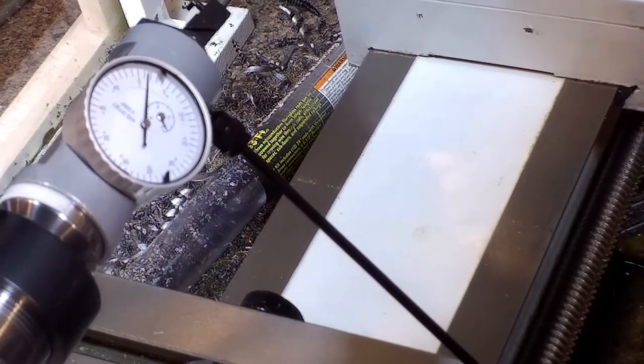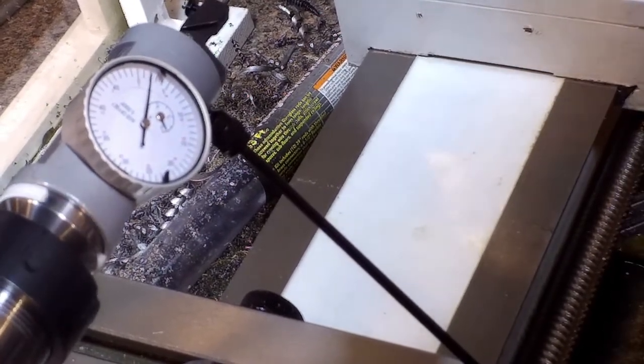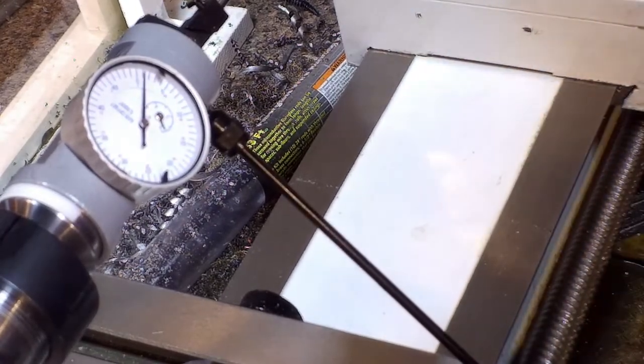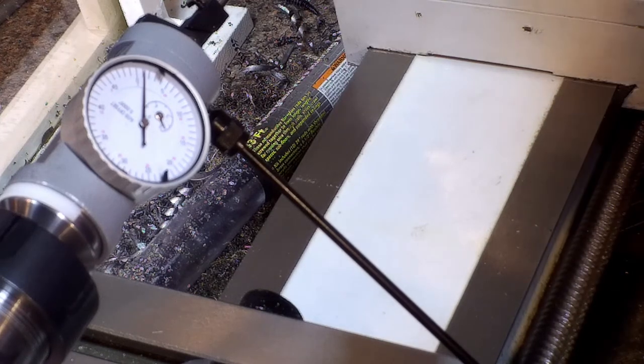And it reads exactly the same — two and a half ten-thousandths. For me it doesn't make a difference: my dead center reads the same as the live center. Whatever is easiest for your setup — just make sure you verify your tools too. It's probably best to run every option like I did to make sure they all read the same. Big shout out to Kyle Michael on YouTube's Facebook page.